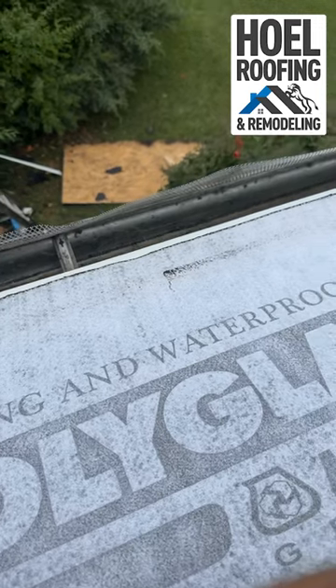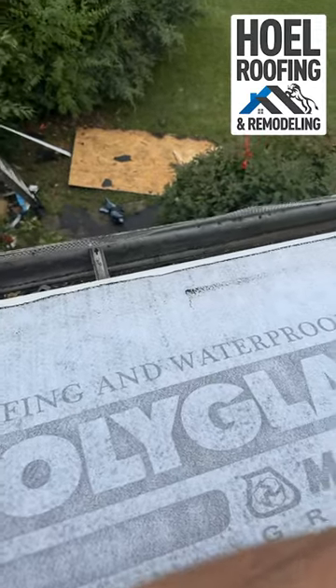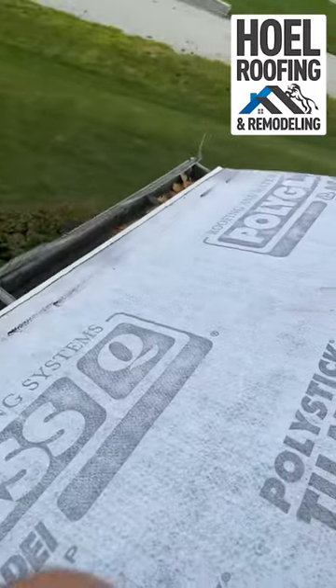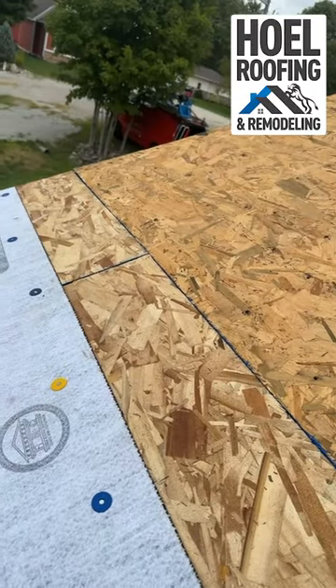That is why whenever we install a roof, we always put gutter apron — the metal piece right there — and ice and water here on the eaves. Then synthetic goes further up the roof.